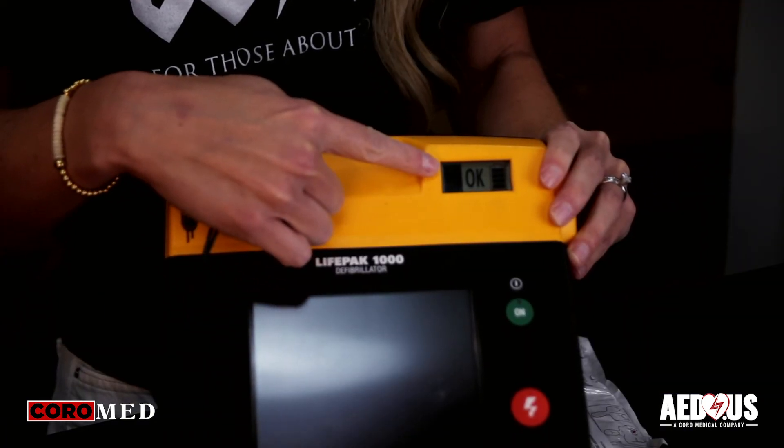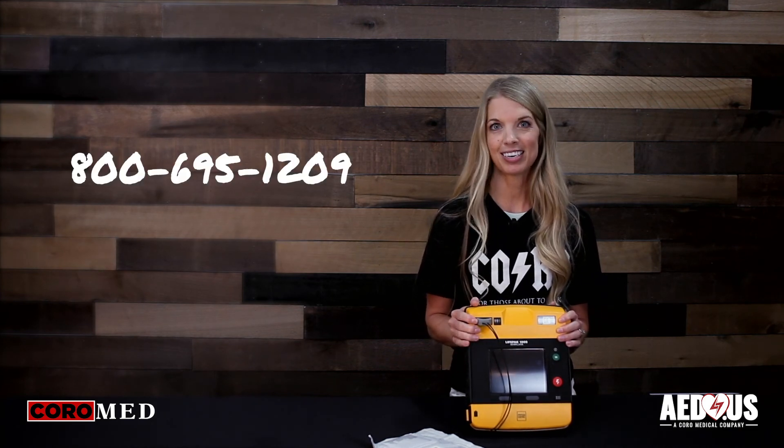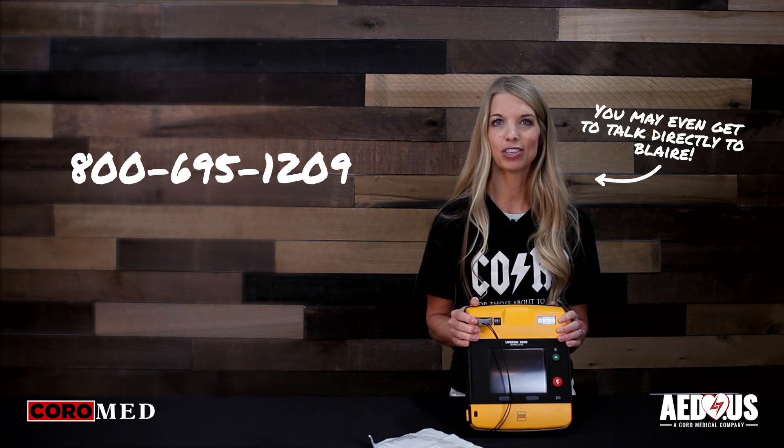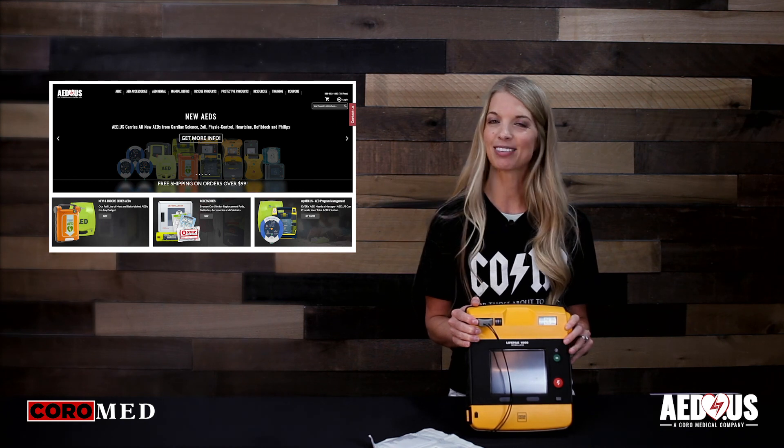Once you change the pads and battery, verify the ready indicator says OK and the AED is rescue ready. If you have any questions or would like to go over purchasing options, please give us a call at 800-695-1209 or visit us online at www.aed.us. Thanks for watching.